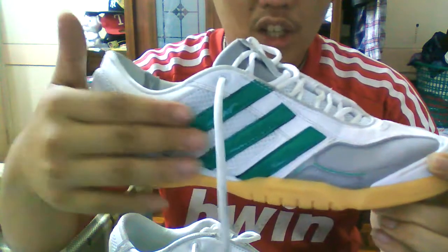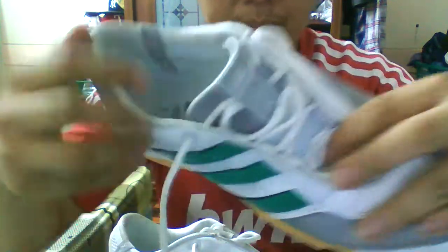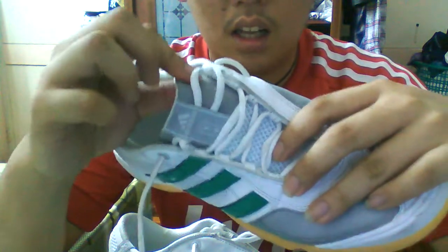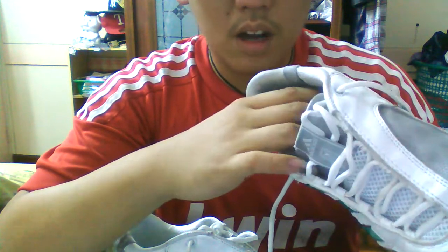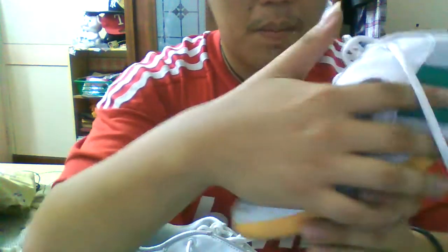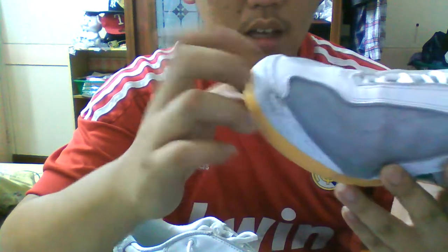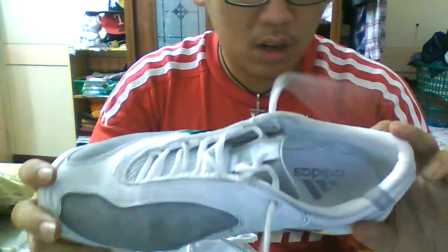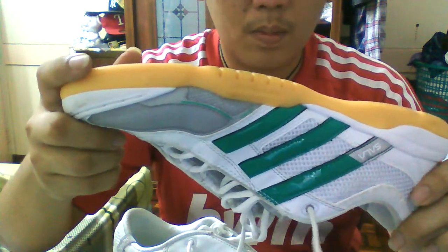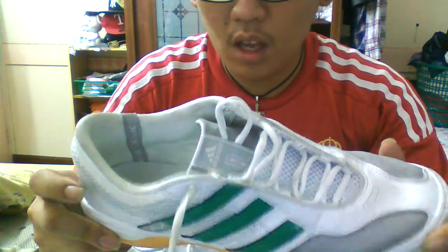Let me show you the shoe. This part is mesh, here's some synthetic rubber, it's leather here, mesh tongue, and kind of like a suede tongue. Inside is all mesh. The insole cannot be removed. The side here is mesh, and the whole bottom is just synthetic rubber with a plastic toe cap. The outsole uses Adidas grip compound — you can see it says 'grip compound' right there.